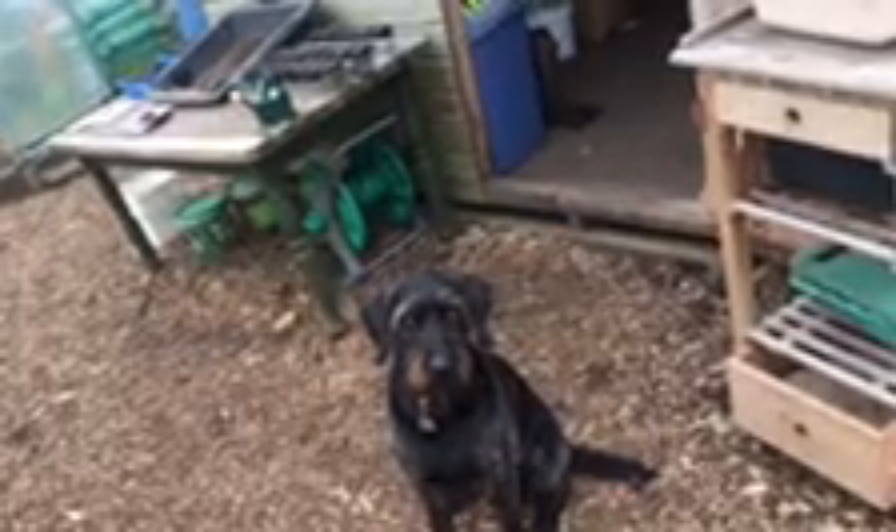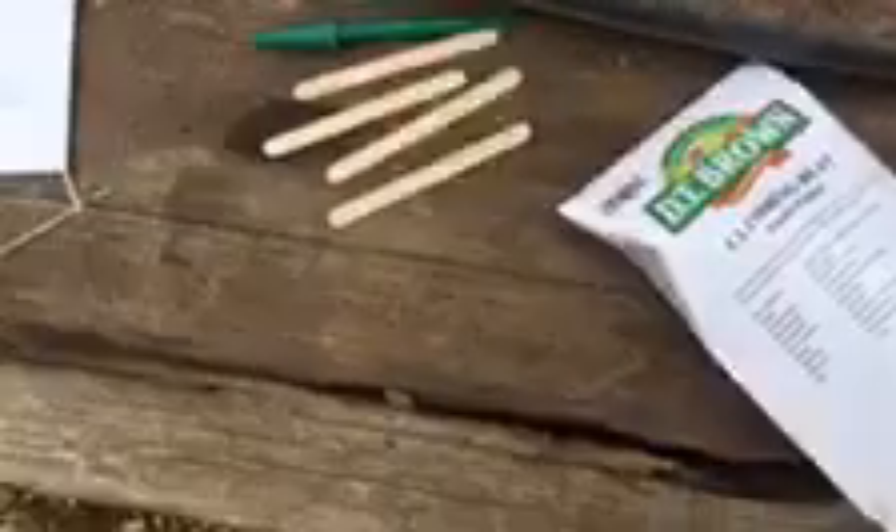Good morning gardeners. Today I am sowing some different types of bean seeds. I've got this climbing bean violet one — they're all climbing beans — a golden gate and cobra.